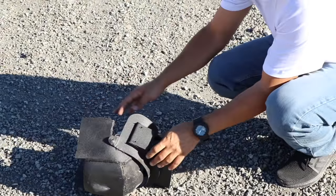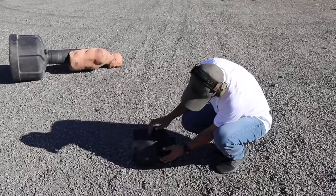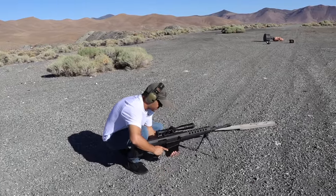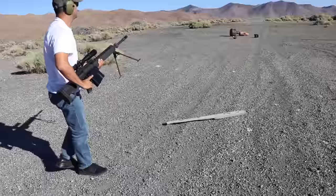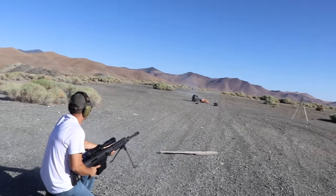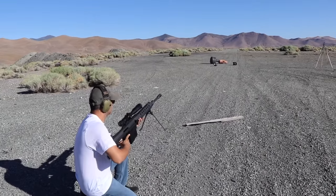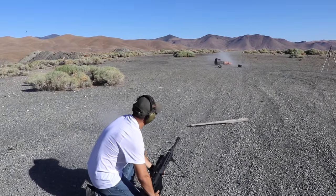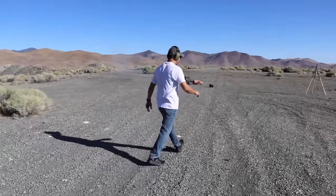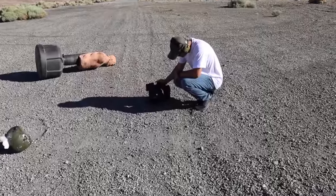Let me hit it one more time like this, let me see what happens. One more Armor Piercing Incendiary. Dasper, you ready? I'm ready. Did I miss? Yes, too close. Go right through — I can see the hole. You hit right in the middle. Big hole.